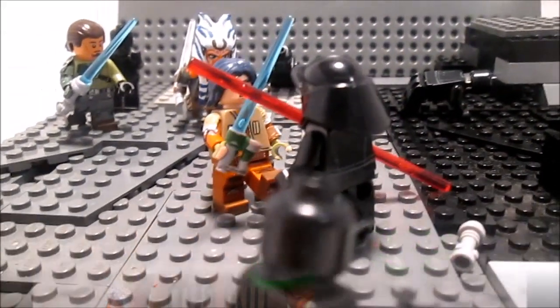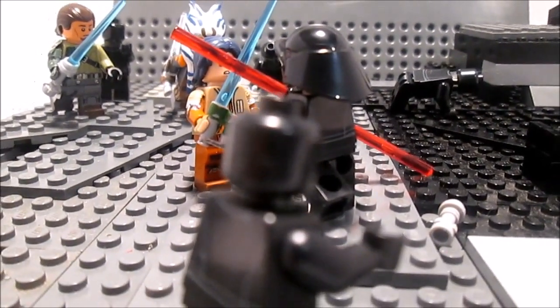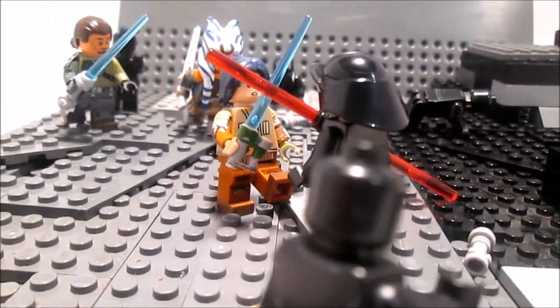Hey guys, MRC Studios here and today is my second entry in Lieutenant Curious' Contest. So let's get started.